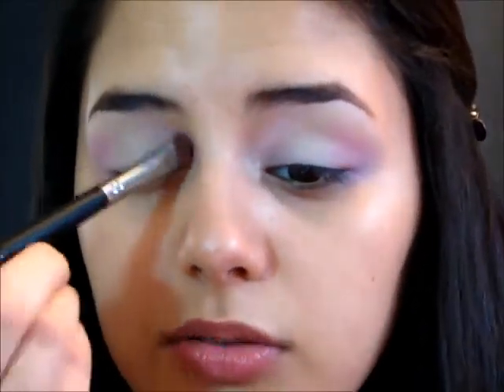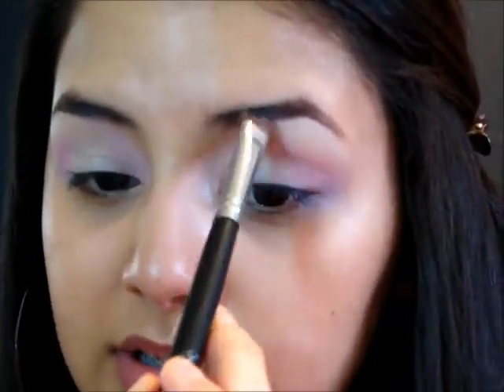If you lost some of that pink on the inner corner, you can go back in with your E55 brush and just brush with the rest of the product on the brush. Don't pick up any more product because this is supposed to be very subtle.